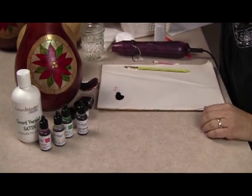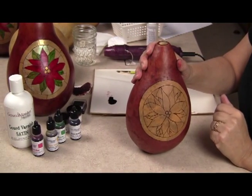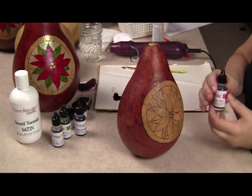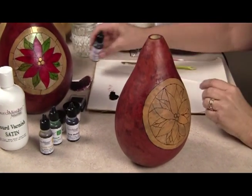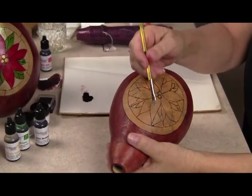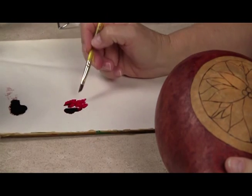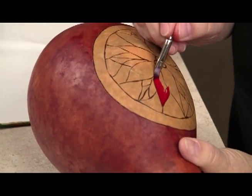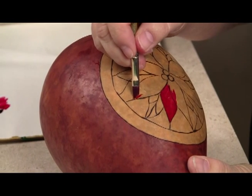After we've colored the entire background with the rich mahogany and heat set it, we're going to paint the poinsettia flower. For this I'm going to start with the apple red for the flower petals. I'm going to put a little bit of the ink on my palette and use this angle brush because that's going to help me get into all the little points of the flower. The color is very intense, so start out with a little and add more if you want. Just take the tip of that brush, lay it in the point of that petal, and then move the ink along your woodburn line.